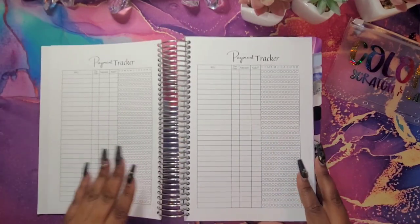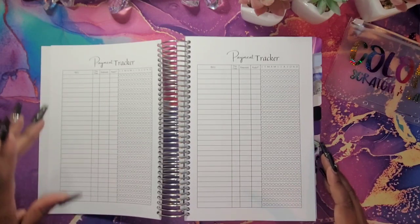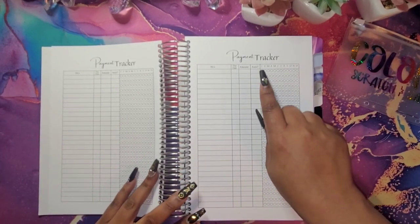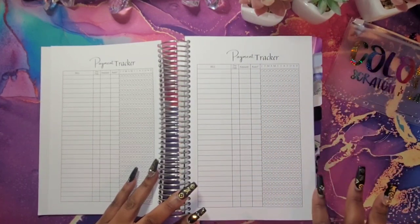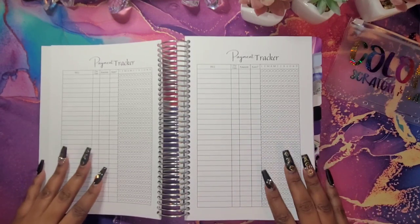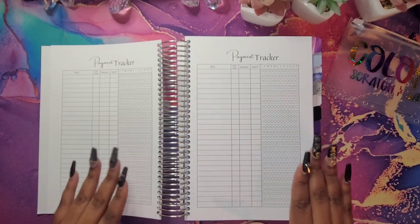We're going to move into our payment tracker. These are the bills that you have to pay — I have the date, the amount, and whether it's on auto pay or not. Then I have January through December here, and you will just color in as you pay throughout the year. This is all of your bills for the whole year in one place so you can make sure you're actually paying them on time.